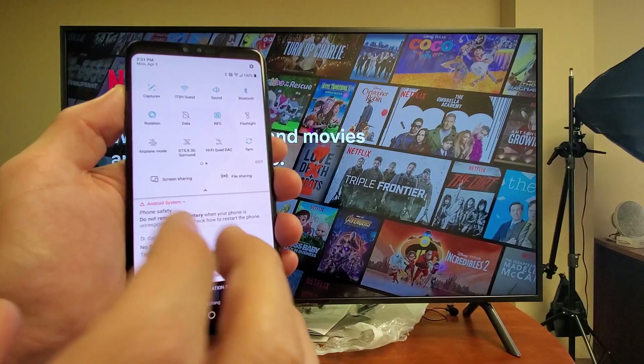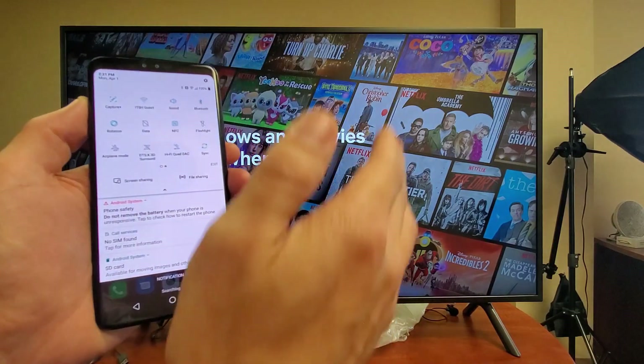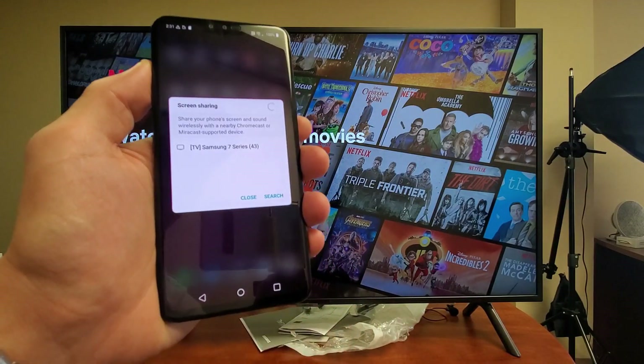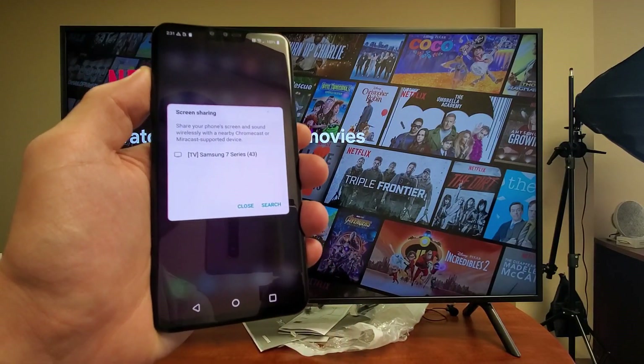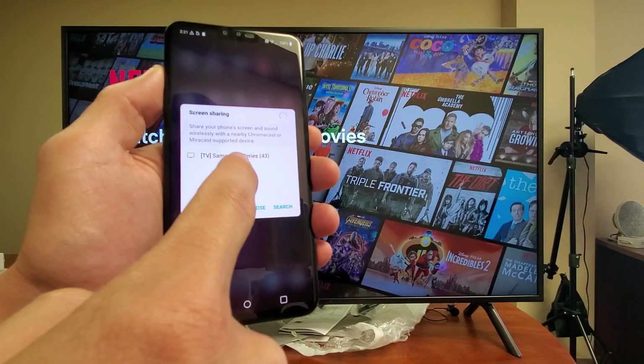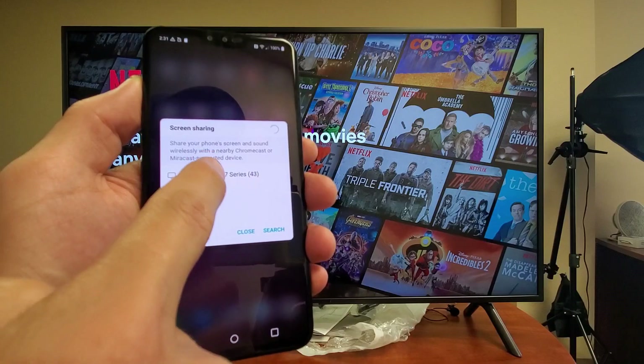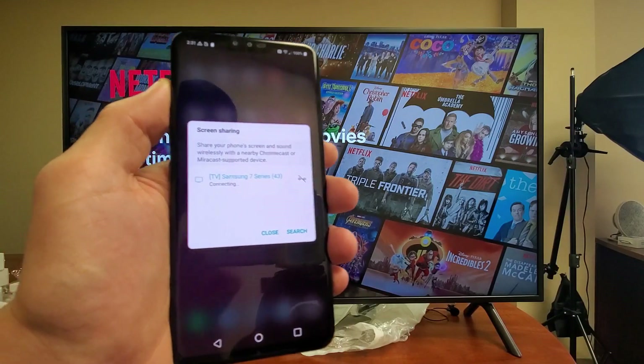This is the first time that I'm going to be screen mirroring this LG V40 to this Samsung TV. So watch very carefully. I'm going to click on screen sharing right there — and it found my Samsung 7 Series Smart TV right there already. I'll simply just tap on that, and now it says connecting.